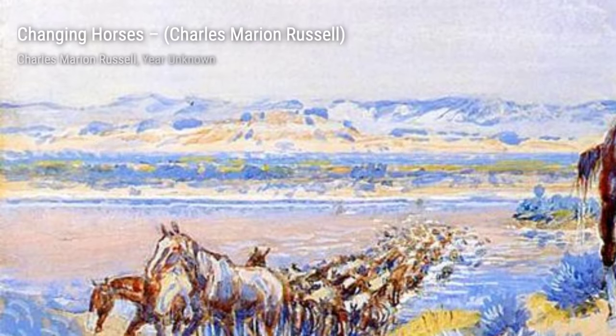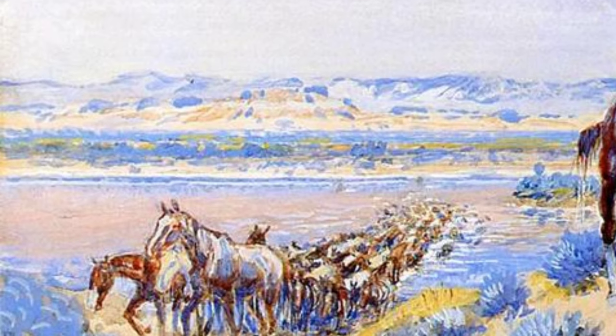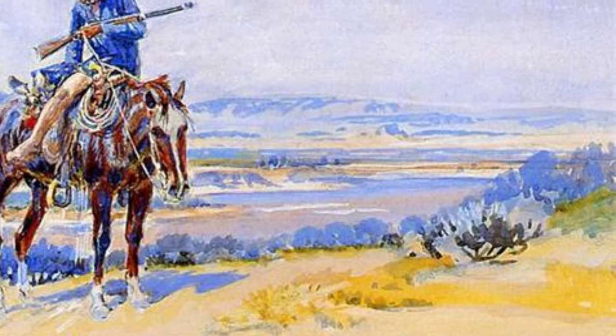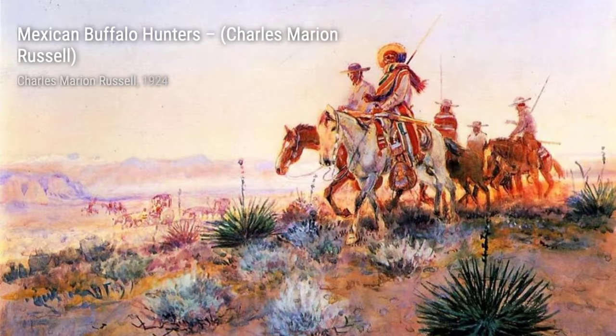Moving on to Captain Lewis Meeting the Shoshonis by Charles Marion Russell. This painting depicts the historic meeting between Captain Lewis of the Lewis and Clark expedition and the Shoshone tribe, showcasing the exploration and interaction between Native Americans and European settlers.